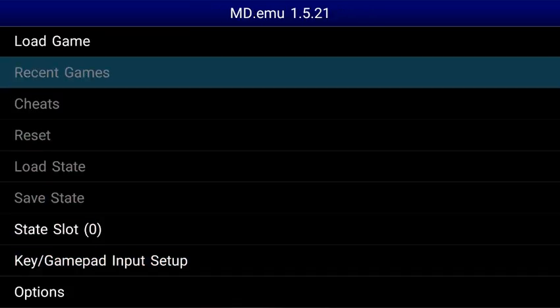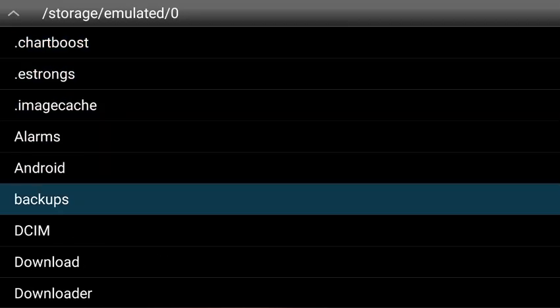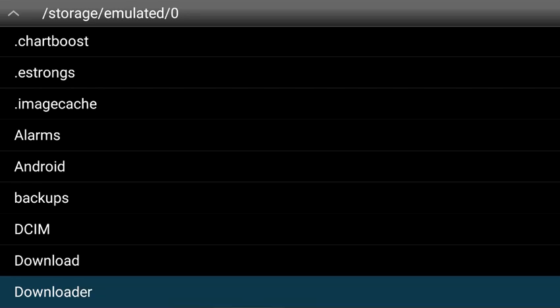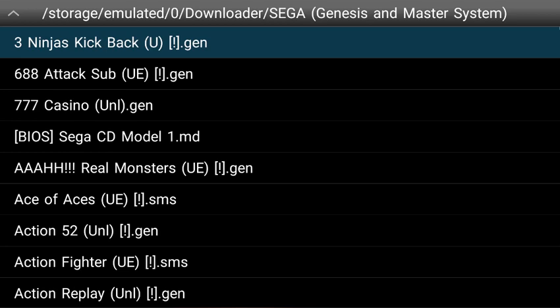Now let's go to Load Game and we'll tell the emulator where our ROMs folder is. For me that's going to be in the Downloader folder — it may be in the Download folder for you, wherever you saved those to. So I'm going to select Downloader, and I'm going to select Sega Genesis and Master System. My folder has both sets in there, so I'm going to select that.